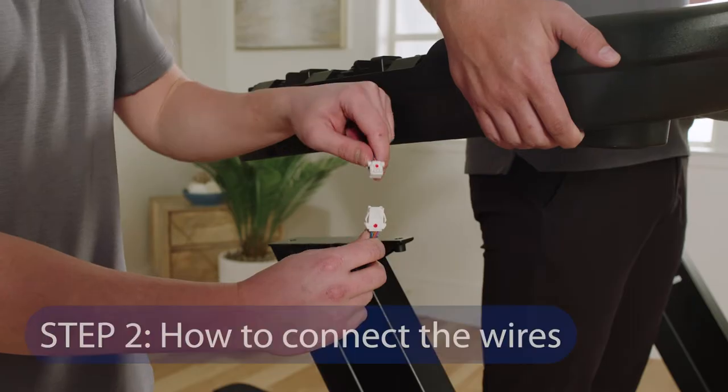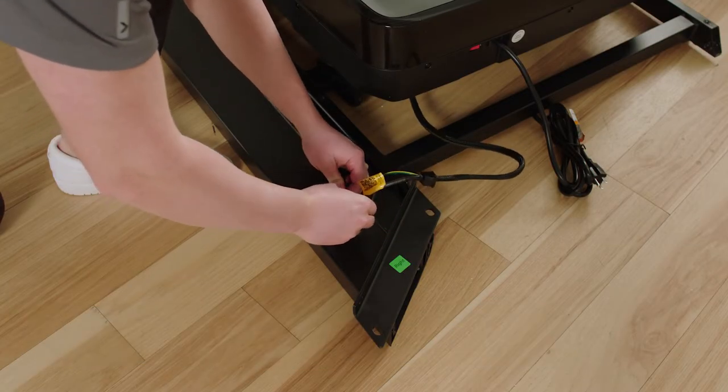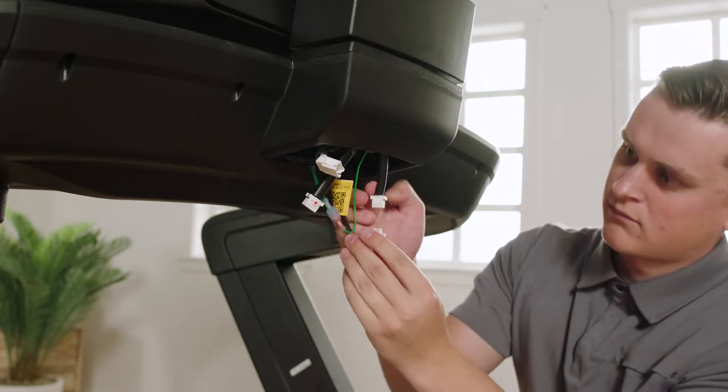Step 2: How to Connect Wires. In the User Manual, Step 2 shows how to connect wires. You will have to connect wires multiple times, and we'll demonstrate how throughout this assembly video.